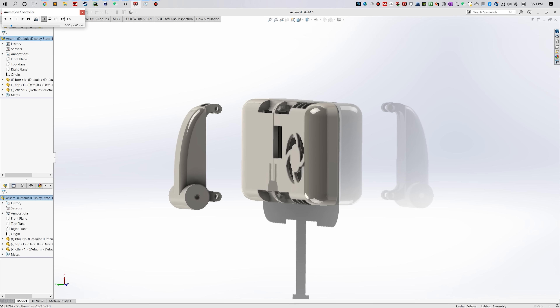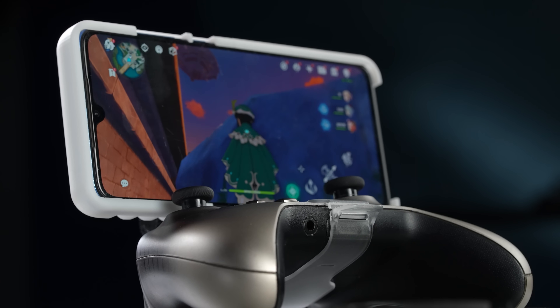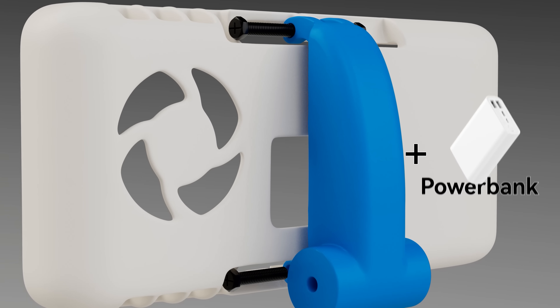We also designed a controller mount that attaches the phone to an Xbox controller. Since the mount is universal, you can attach more stuff to it, like a speaker or power bank, or anything else you can think of.